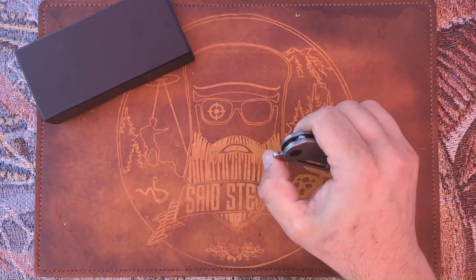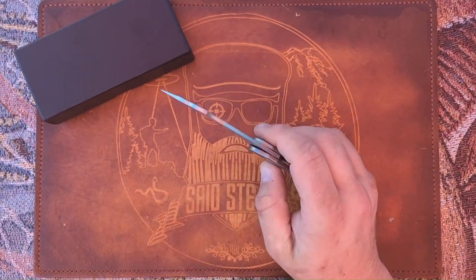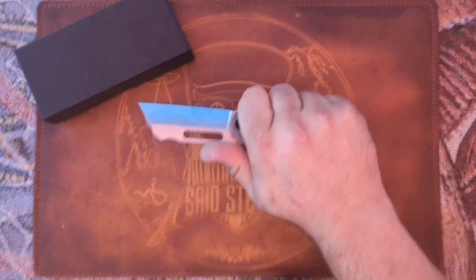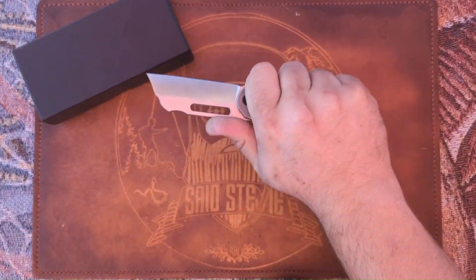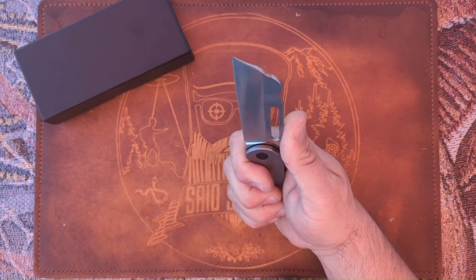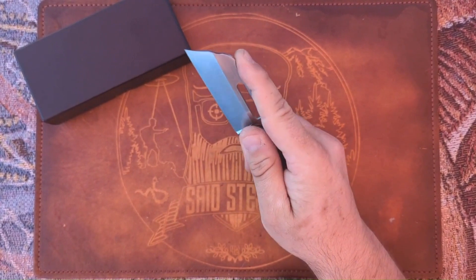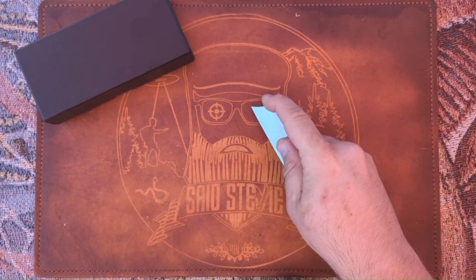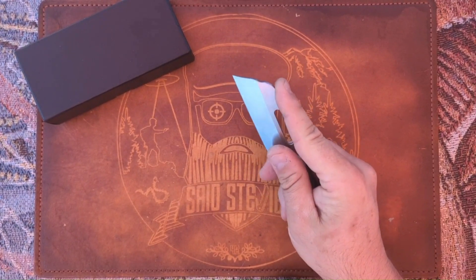One of the things we'll discuss: the jimping is going to wrap all the way around over the entire front flipper tab. The ergos are money — I could already tell by putting it in my hand, it locked in right away. You've got a little indexing spot there, and if you want to come over the top for any utility cuts or anything, it works great.